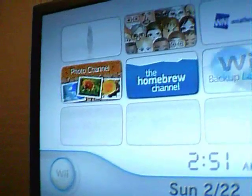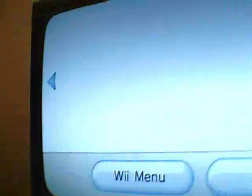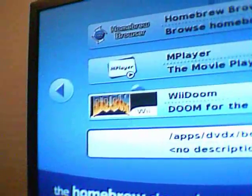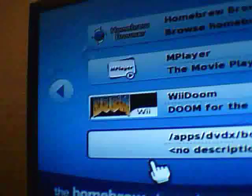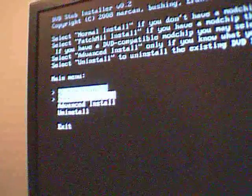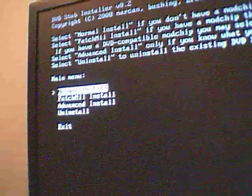Alright guys, once you have your SD card loaded into your Wii, you want to navigate to the Homebrew channel. You're looking for one of the files that says Apps/DVDX/boot.dol. It's not going to have a description or a little icon on it, but just look for the one that says DVDX. Click on it and press load. You want to do the normal install — it's the first option. I'm not going to do it because I already have it installed, but just follow the menu — it's real easy, you can do it on your own.